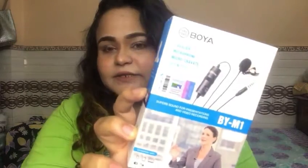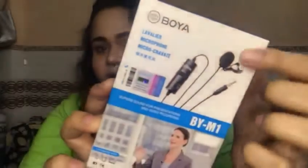So my friend suggested that you would like to see this, so I would like to show you this clip card microphone. This clip card has a few pieces and I will show each piece of it in the video.